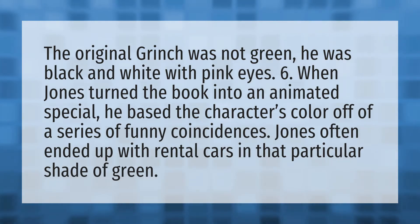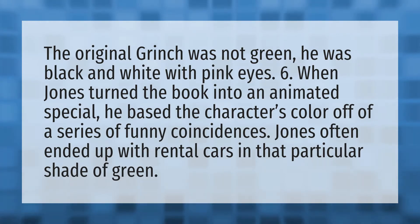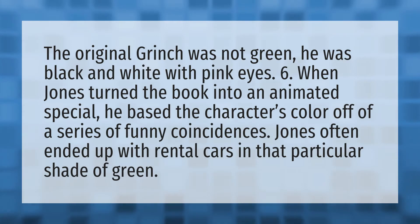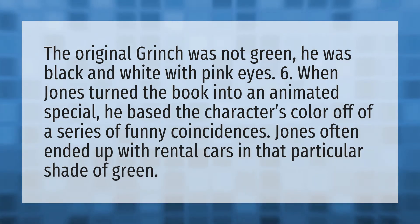The original Grinch was not green. He was black and white with pink eyes. When Jones turned the book into an animated special, he based the character's color off a series of funny coincidences. Jones often ended up with rental cars in that particular shade of green.